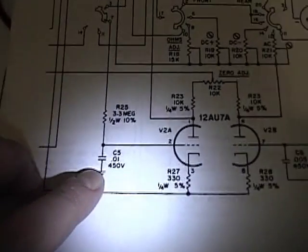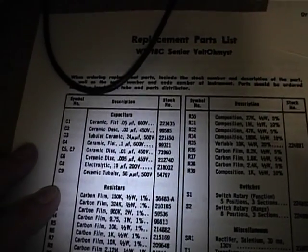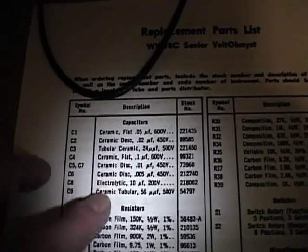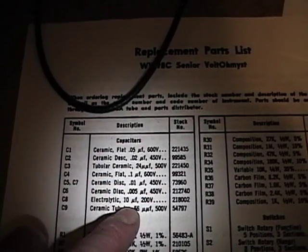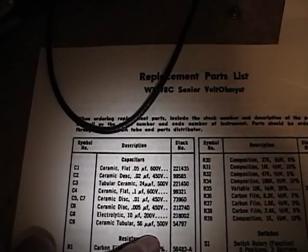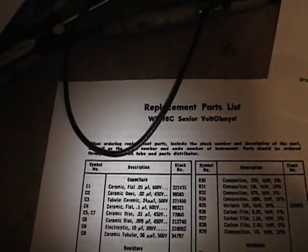Looking at the schematic and parts list — yeah, 0.01 microfarad at 450 volts, it's got to be hiding around in there somewhere. Almost all the capacitors are ceramic, and something of this age I'm sure they're fine. Just the one 10 microfarad 200 volt electrolytic needs replacing. Even the 0.1 microfarad 600 volt cap they say is ceramic, so maybe all those caps are good. They even claim these resistors are 1%, which is pretty darn good for an old carbon film resistor — be curious to test those and see how close they are.